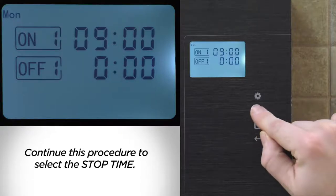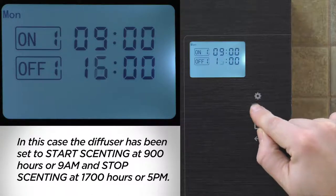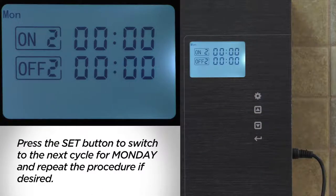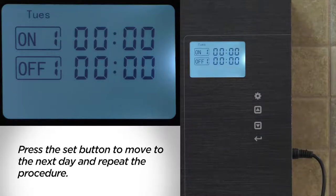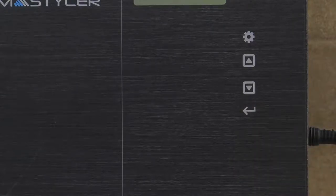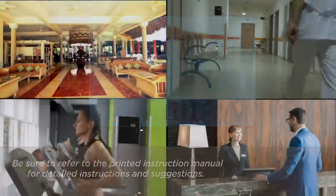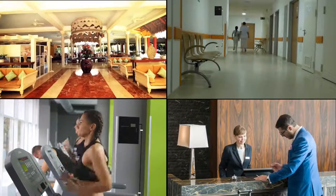Continue this procedure to select the stop time. In this case, the diffuser has been set to start scenting at 0900 hours, or 9 a.m., and stop scenting at 1700 hours, or 5 p.m. Press the set button to switch to the next cycle for Monday and repeat the procedure if desired. You may set up to three cycles for each day of the week. Press the set button to move to the next day and repeat the procedure, then press the enter button to save your settings. Be sure to refer to the printed instruction manual for detailed instructions and suggestions. The AirScent AromaStyler is now ready for odor control and scent marketing applications in most any setting.